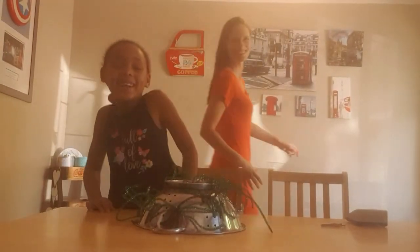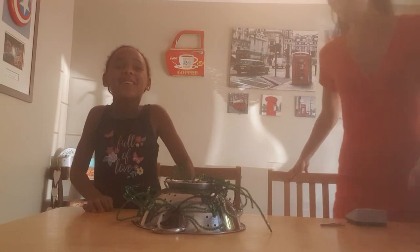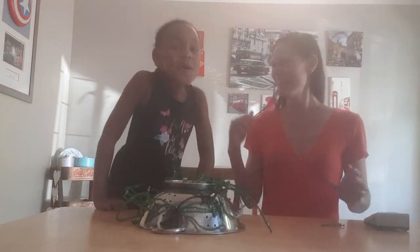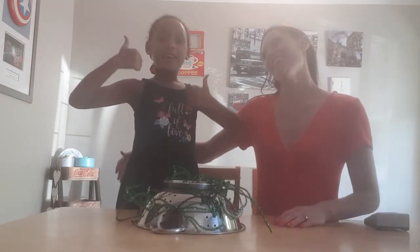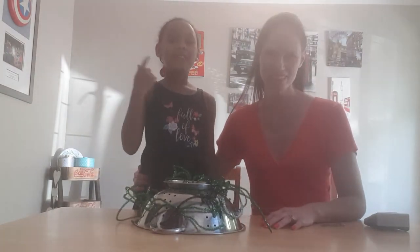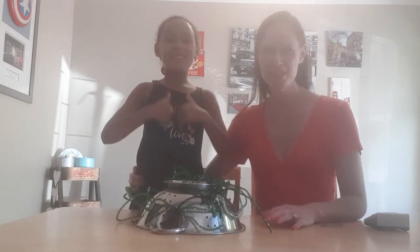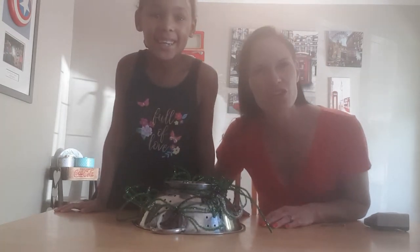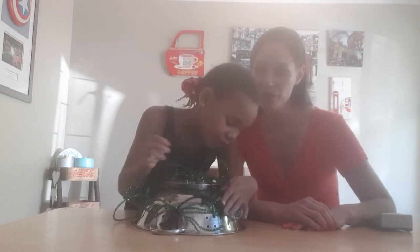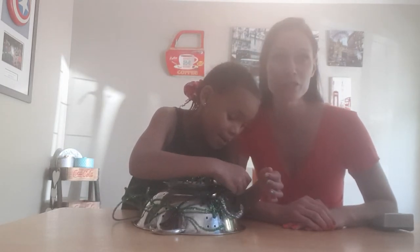Hi everybody, welcome back to our channel. Ring the bell and give us a huge thumbs up. So this is incredible Itu and my name is Leonie — my name is Itu, actually — but she's very incredible. And today we're going to show you a fun game that you can do at home.